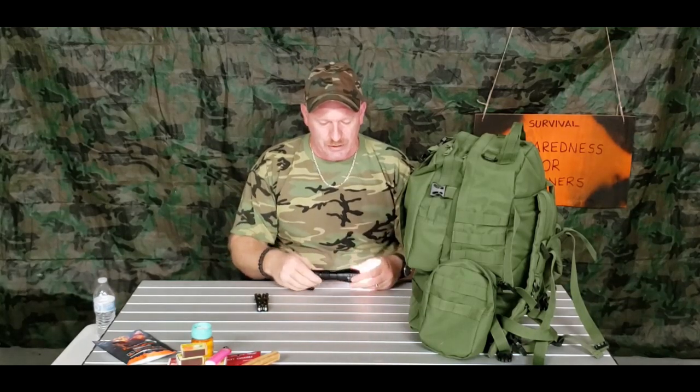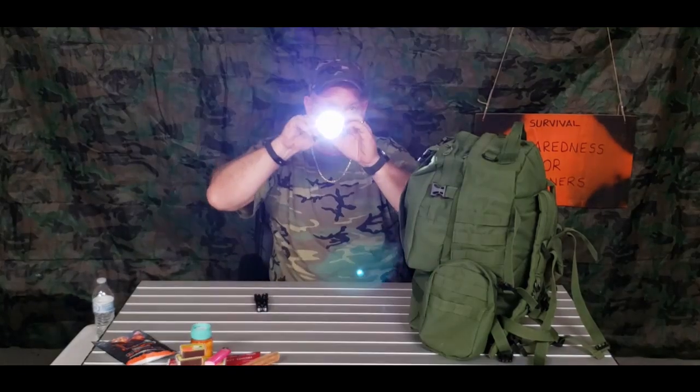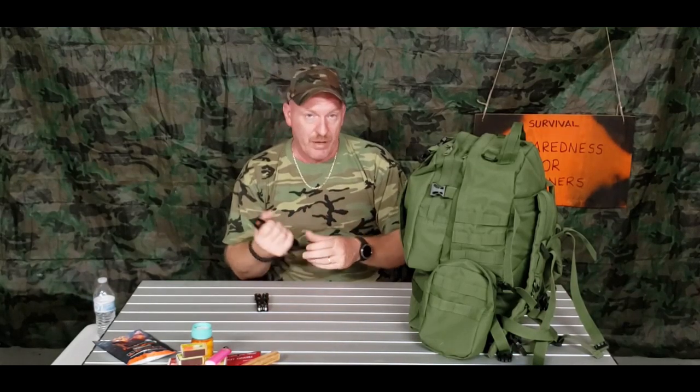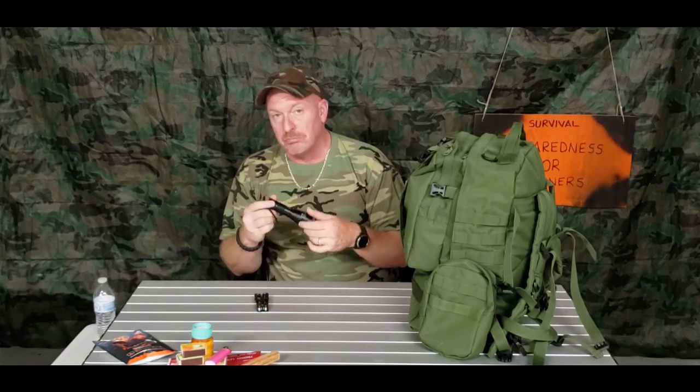A good sturdy waterproof flashlight is essential. This one zooms in and out and gets really bright. It's all about your preference and what you can afford. These metal flashlights can also serve as a self-defense tool if you're in a bad situation — they're solid metal and very durable. I tested mine by throwing it against a wooden fence and it still worked. I'd also add a headlamp in here — I'm really hooked on headlamps and can't say enough about them.